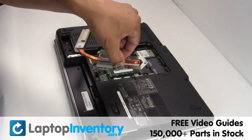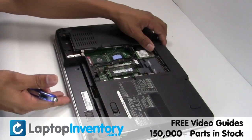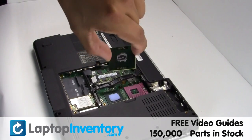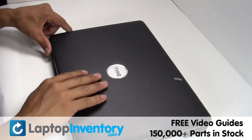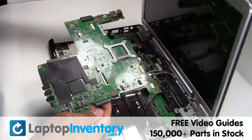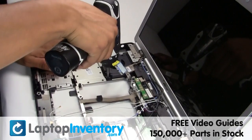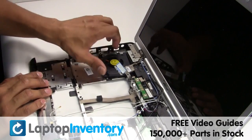Loosen the CPU locking screws. Remove the CPU from the motherboard. Remove the motherboard. Remove the laptop fan.